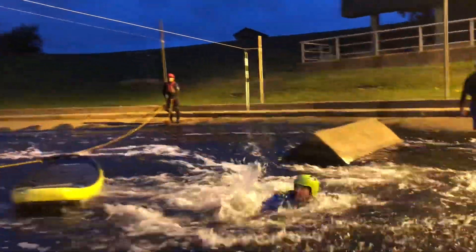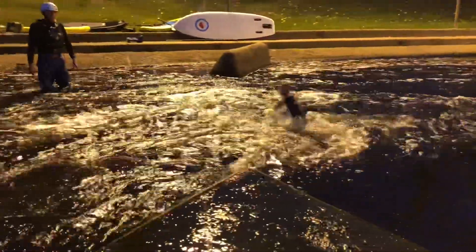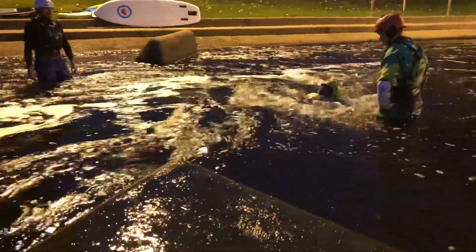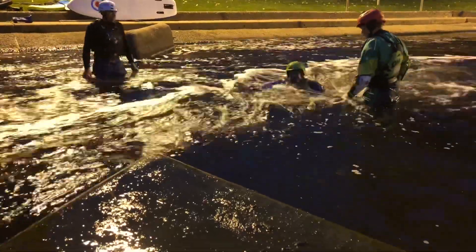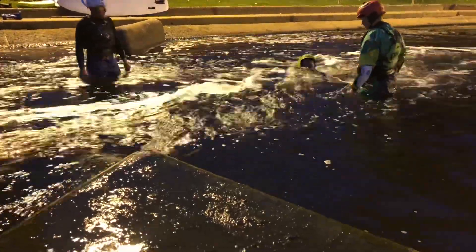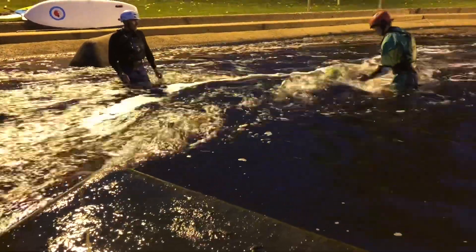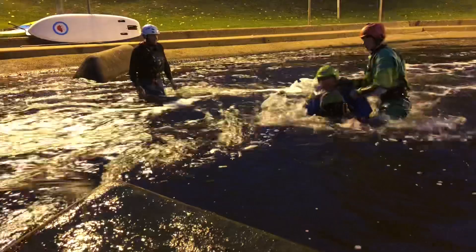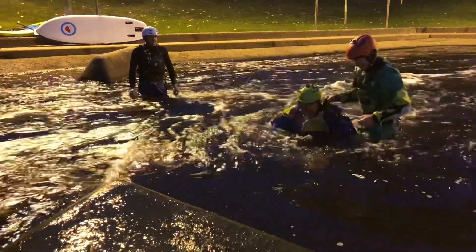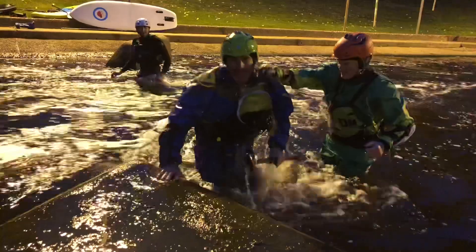You tend to fall forward and you think you're alright, then the power of the water takes effect. Your foot is now upstream and you're now having to try and reach against flowing water to release your ankle, while the pressure of the water is now pulling you down. As you can see, I can actually get to my leash — and we'll see in a second.